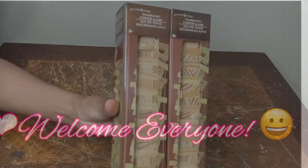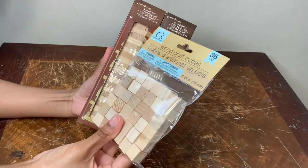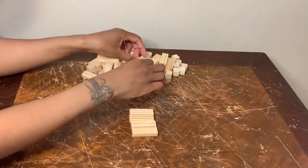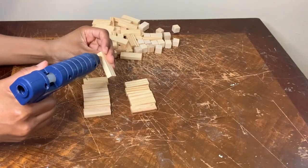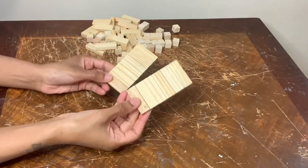Welcome, or welcome back to my channel. In today's video, I'm using these tumbling tower game blocks and also these wood cubes to create three different glam candle holders. For this step right here, I'm gluing 12 wood blocks together, and this will be the bottom piece to my candle holder.